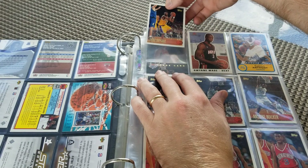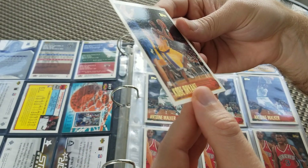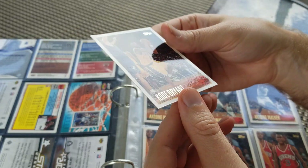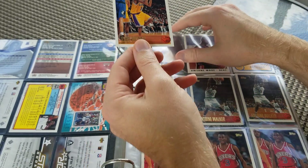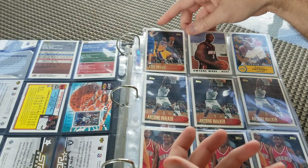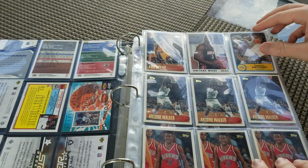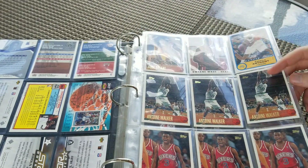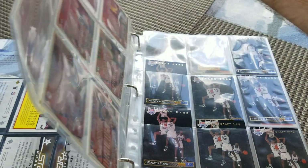Let's take a look at this here. I want to try and be careful. The corner and top corners are bent, but it's still a Kobe Topps rookie. Got the Wade rookie and the Iverson at the bottom. That's a great page even with the Kobe rookie being bent up, which is a little disappointing.